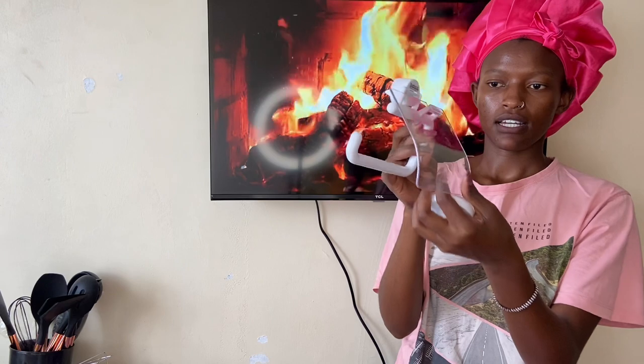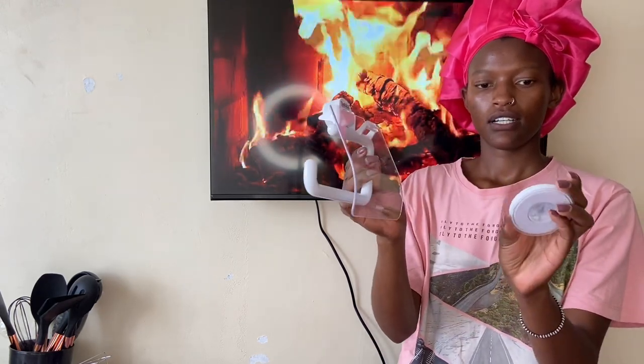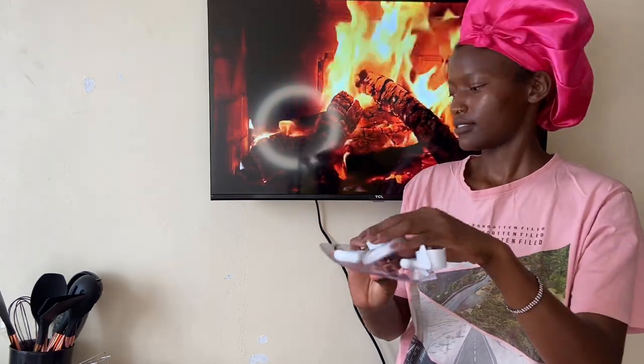I also got this toilet paper roll holder. This is how it's looking — I'm going to use this in my bathroom since I don't have one. It's in white, I wanted it in white and I got it.